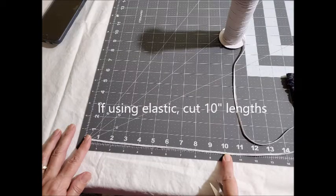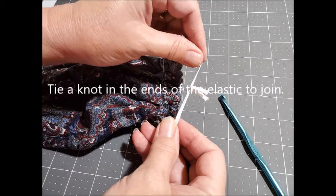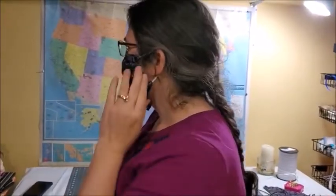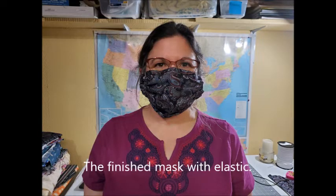If you're using elastic, cut it into 10 inch lengths because the elastic will go through the mask through the casing. Use the crochet hook to pull the elastic through the casing of the mask, then tie a knot in the ends of the elastic to join. This allows you to untie or retie it closer for a better fit. Here I'm putting on the mask with the elastic, and you can see how it gaps a little more at the sides than the ties do — that's why I prefer the ties for this particular pattern.